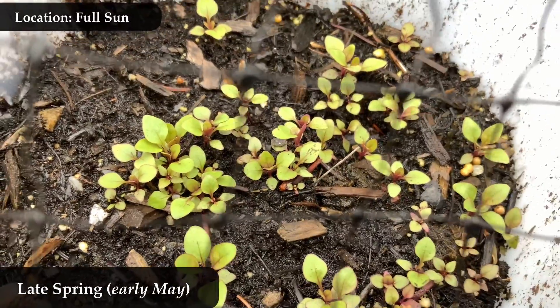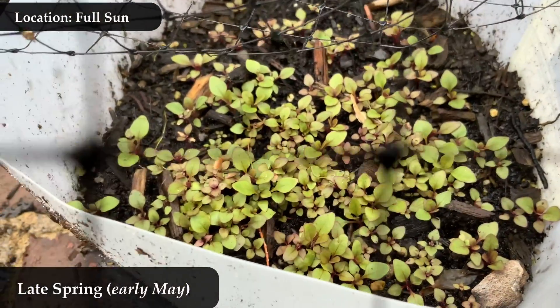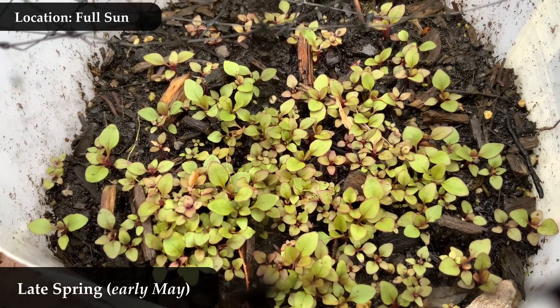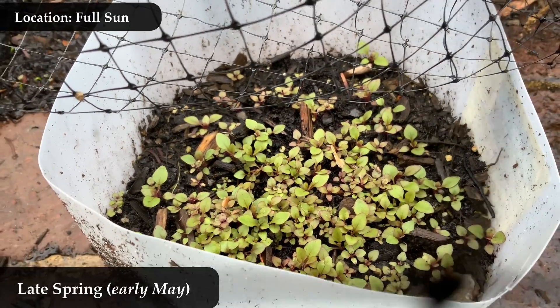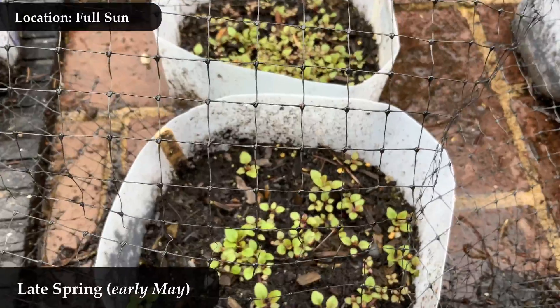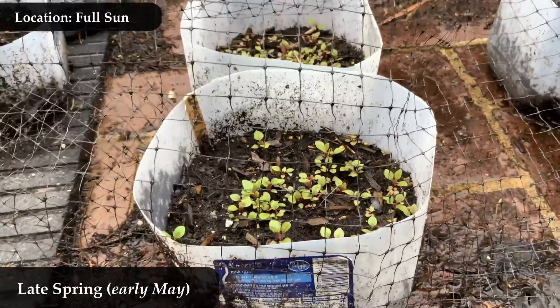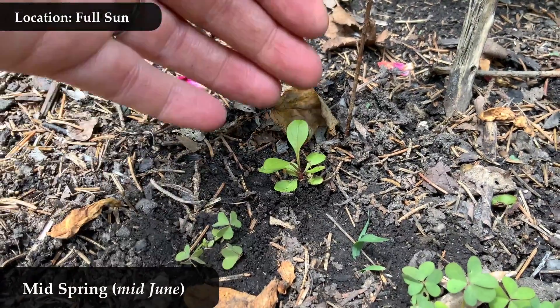Each of these have two or four leaves and they're only about a half inch tall, but this is what hairy beard tongue looks like past that little cotyledon stage — when it gets to actually starting to look like the plant it will become. You can see they're green leaves but there's a little purplish-reddish to them. The little stalk and the little central veins start to take on this purplish-reddish look.